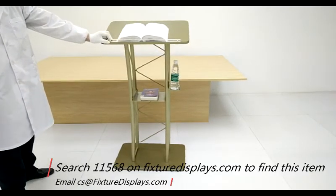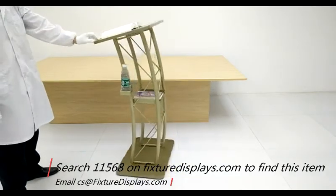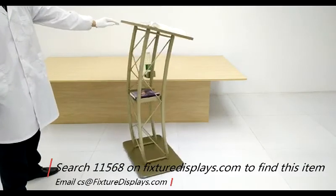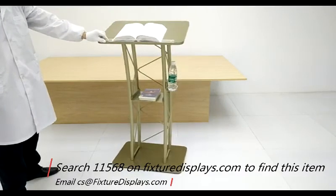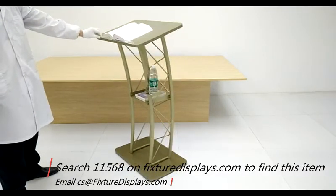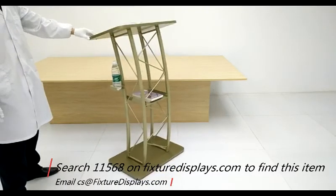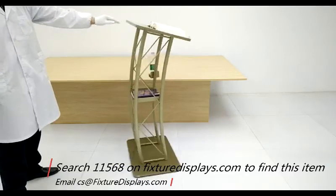We're now going to put this on a spinner to show you different angles. Once again, if you have any questions feel free to email us at cs@fixturedisplays.com. While you're on our website, we encourage you to browse around to find other products and services you may require. Thank you for shopping Fixture Displays.